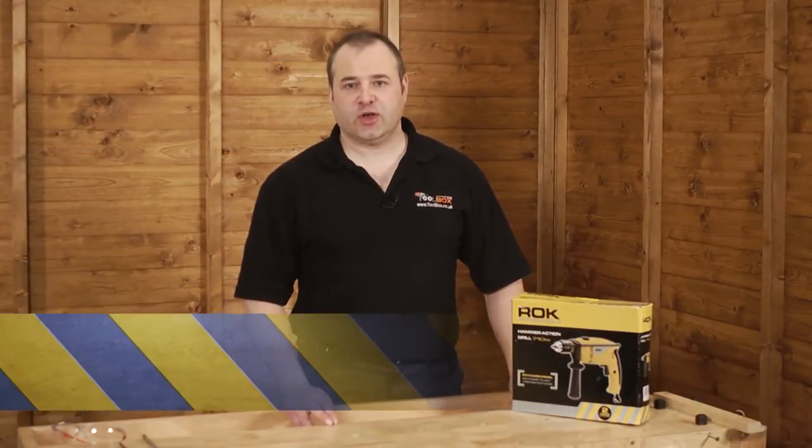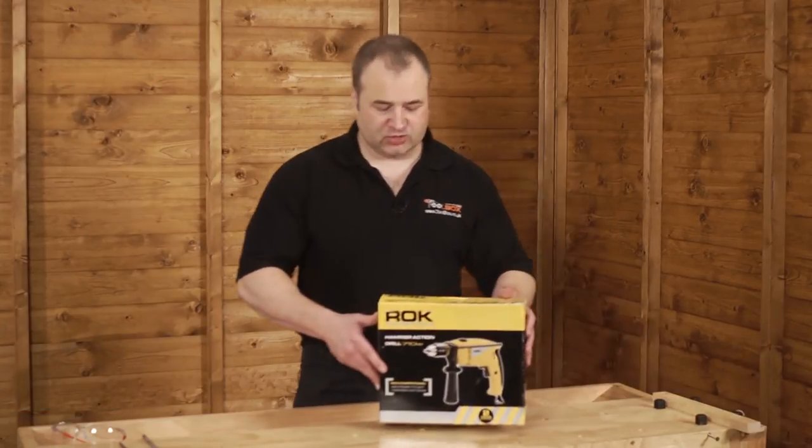Hi, I'm Lee from Toolbox.co.uk and I'd like to show you the Rock 710W Hammer Action Drill.